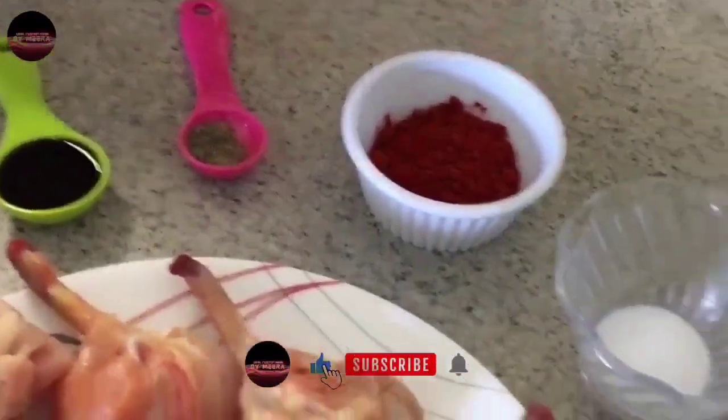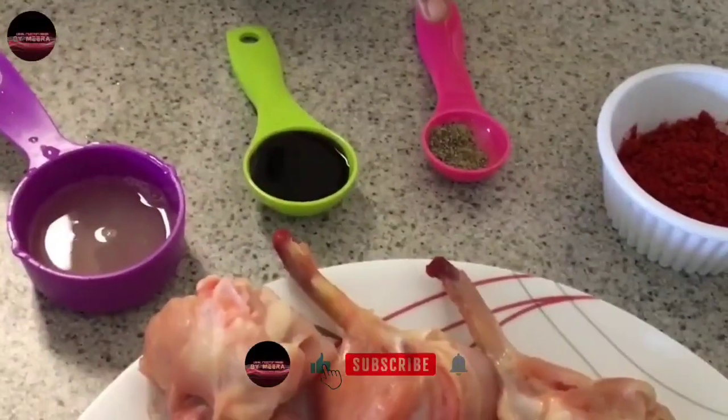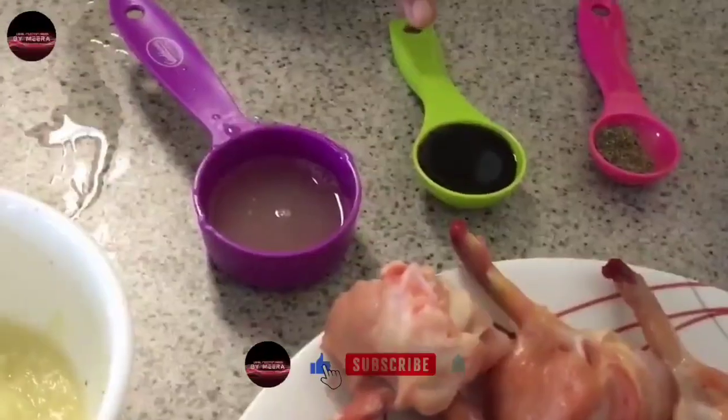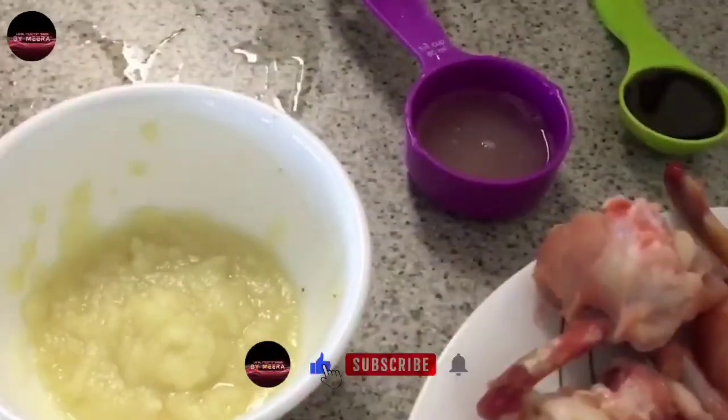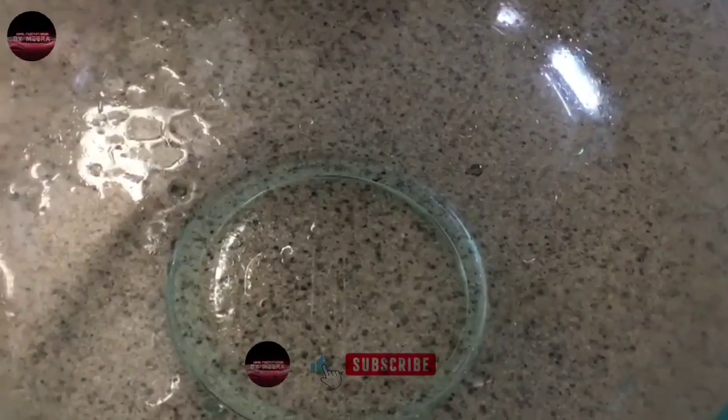Chicken lollipop: 10-15 pieces. Salt as needed. Red chili powder: 1 tbsp. Pepper: 1 tsp. Soya sauce: 1 tbsp. Lemon: 1 full lemon. Ginger garlic paste: 2-3 tbsp. First we have to marinate the ingredients.